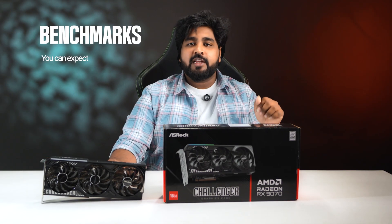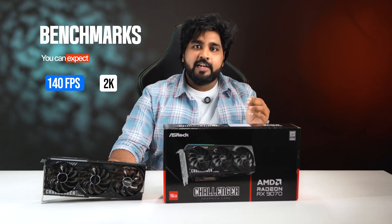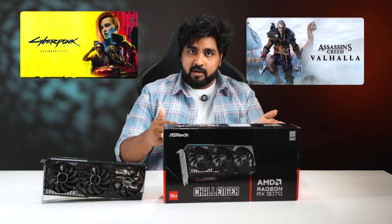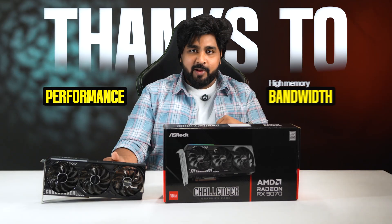Next comes gaming performance. I'll show you benchmarks at the end, but you can expect 140FPS at 2K and 90FPS at 4K. It also excels in popular AAA titles like Cyberpunk and Assassin's Creed Valhalla, thanks to its performance and high memory bandwidth.